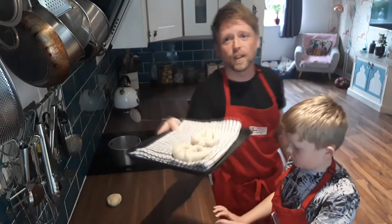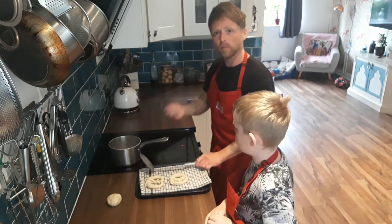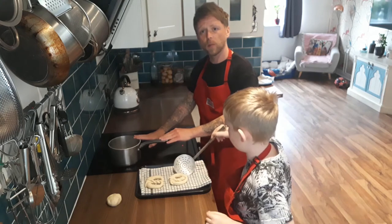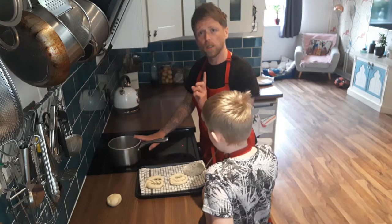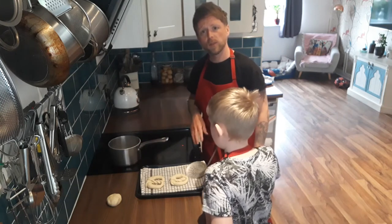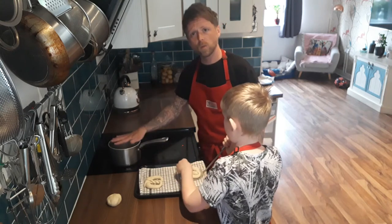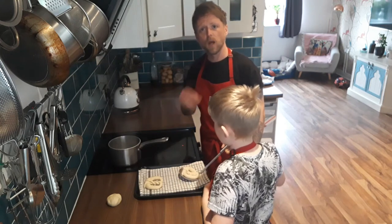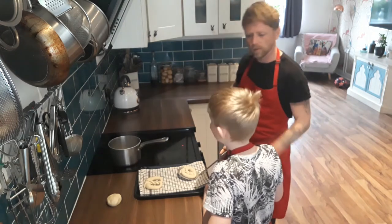Zane's now going to do the next stage, which is to blanch the pretzels in a bicarbonate of soda solution. So 100 grams of bicarbonate of soda and one litre of simmering water. These will sit in there for 20 seconds. They're going to be on a clean cloth, go into the water, come back out, and we're just going to take off the excess moisture and then we'll glaze them. I can hear our cockerel kicking off, so there must be a cat in the garden.